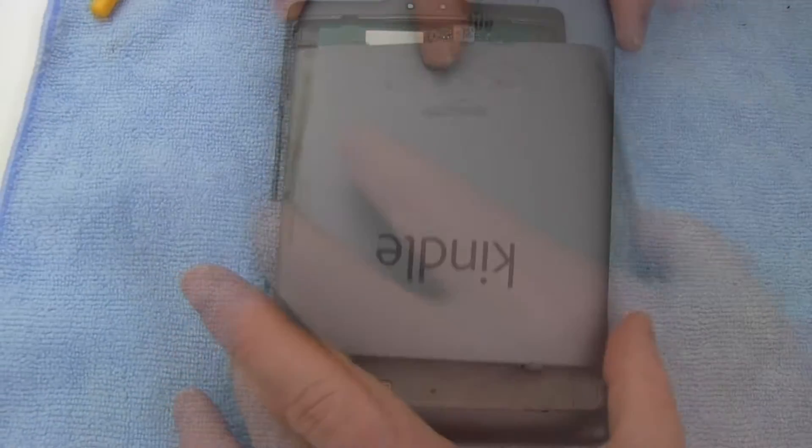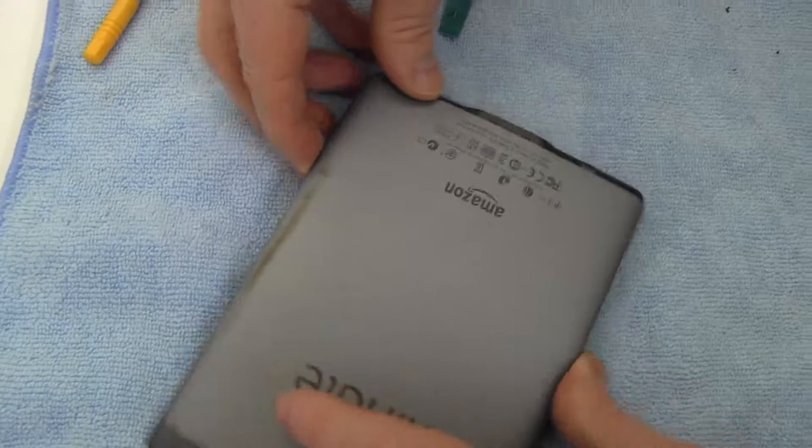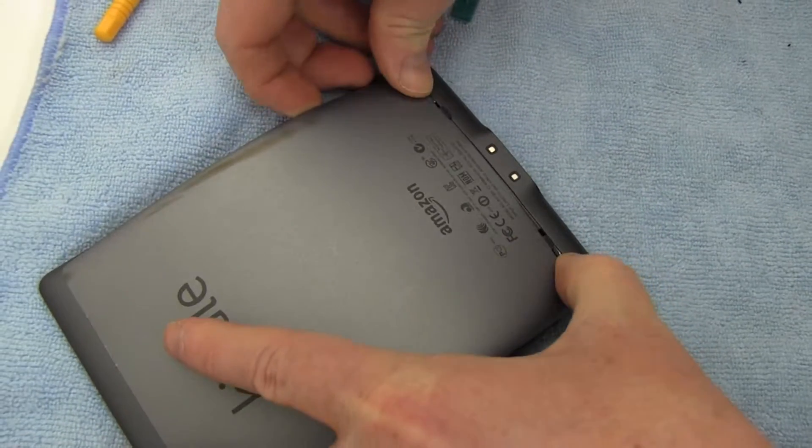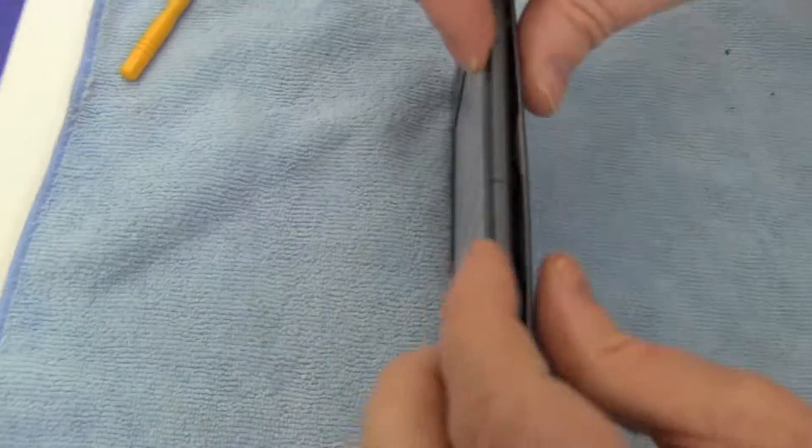Replace the back cover as shown. Snap the back cover shut.